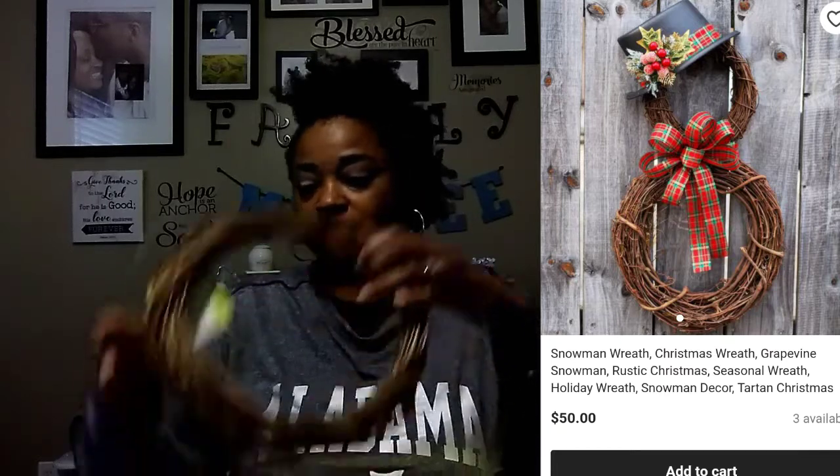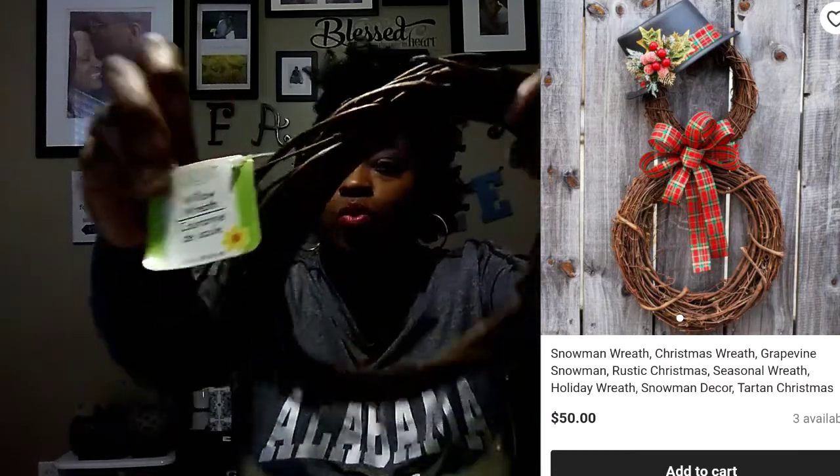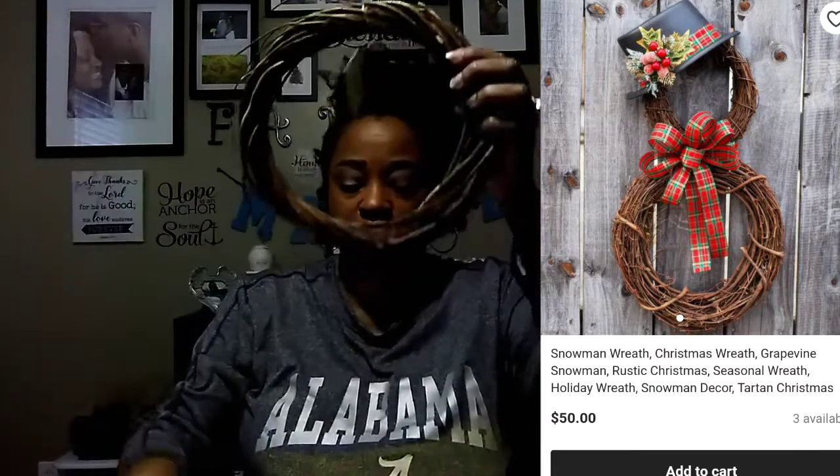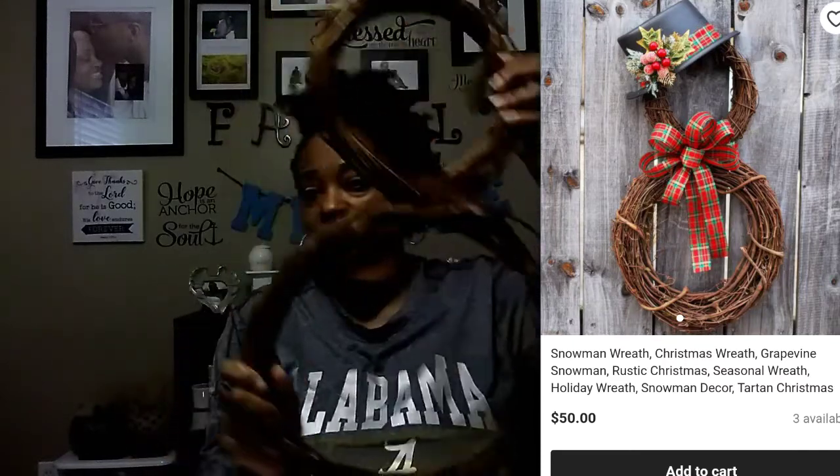The items I'm going to be using are these willow wreaths that I purchased at Dollar Tree back in the summertime. I got a small one and then I got a medium-sized one. So these are the two I'm going to use — I'm not going to do three, I'm going to do two.